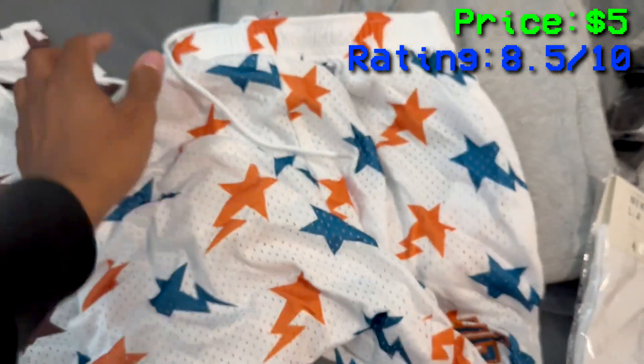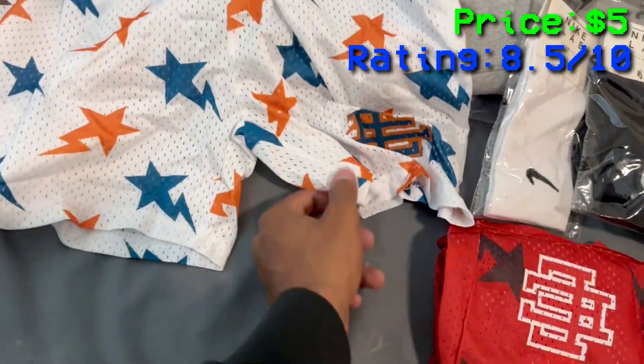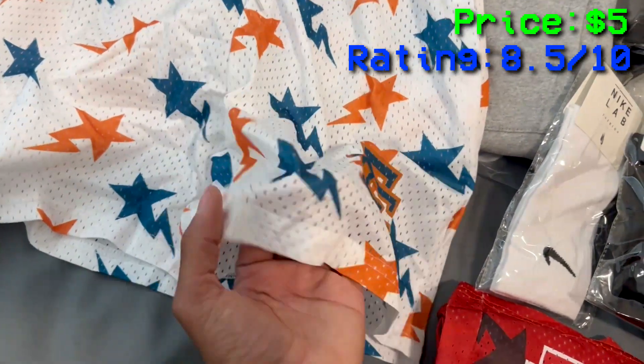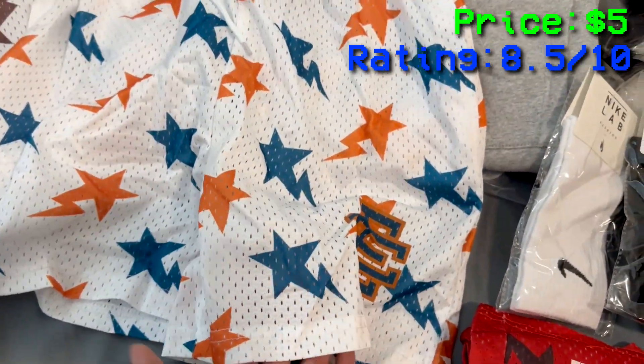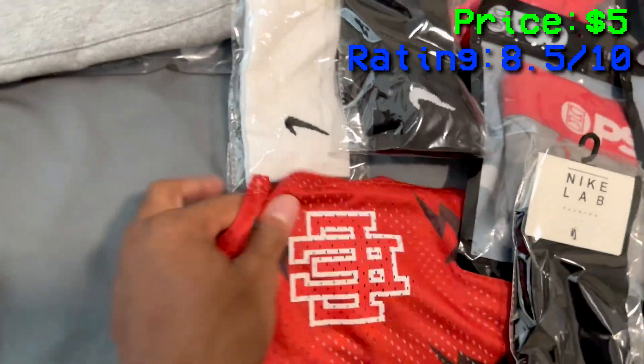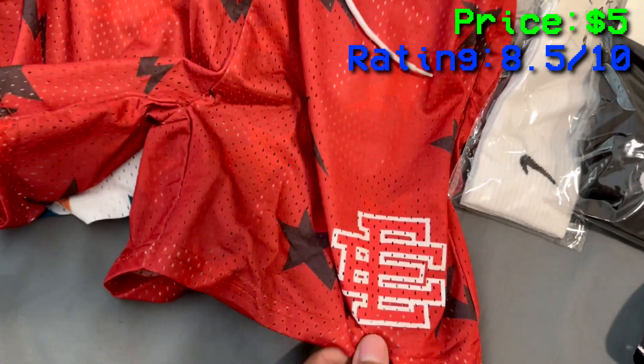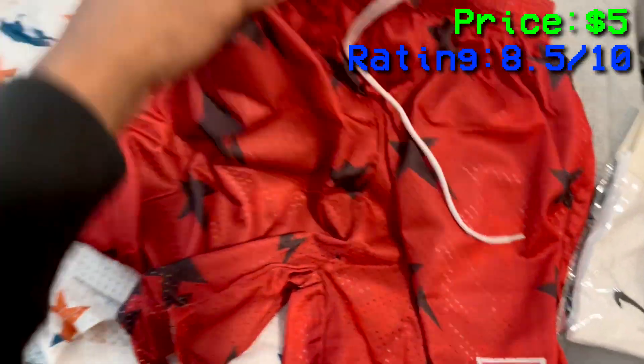I bought four different colorways. It just says Eric Emanuel, nothing too crazy — just for if I go to the beach or gym. They're a little see-through, nothing too crazy. I got this colorway as well. All these Eric Emanuel shorts were the same price. The print feels good, not gonna lie.